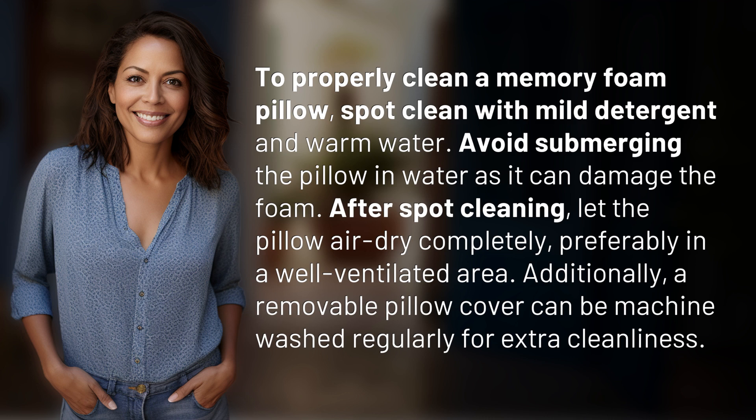After spot cleaning, let the pillow air dry completely, preferably in a well-ventilated area. Additionally, a removable pillow cover can be machine washed regularly for extra cleanliness.